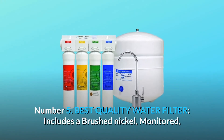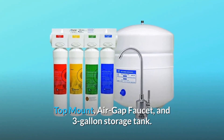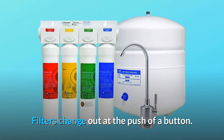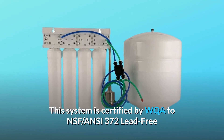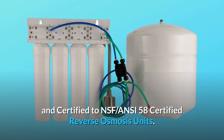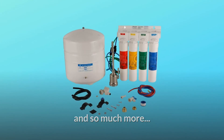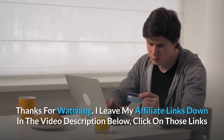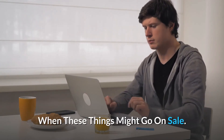Number 5: Best Quality Water Filter. Includes a brushed nickel, monitored, top-mount, air-gap faucet, and 3-gallon storage tank. Filters change out at the push of a button. This system is certified by WQA to NSF/ANSI 372 Lead-Free and certified to NSF/ANSI 58 Certified Reverse Osmosis Units. And so much more. Thanks for watching — I leave my affiliate links in the video description below. Click on those links for the most updated prices in real-time; you never know when these things might go on sale.